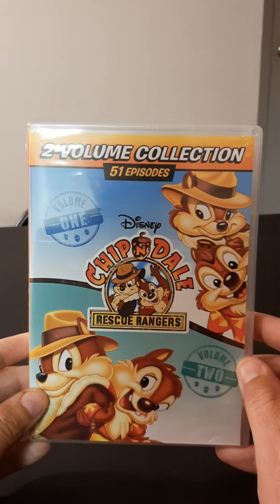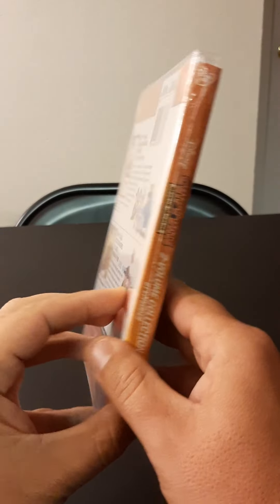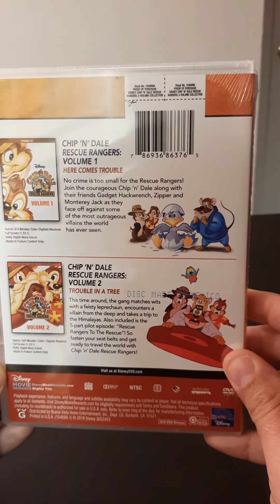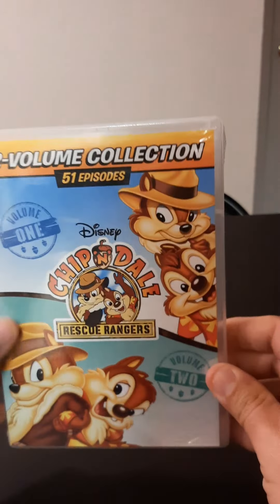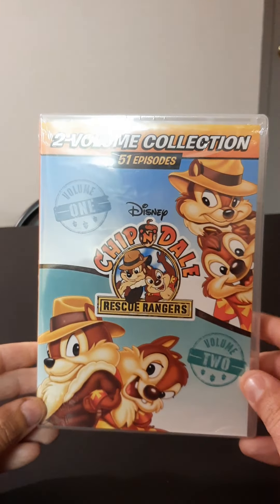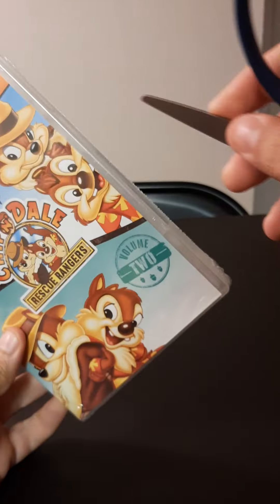Here's the cover, here's the back, and here's the spine. I'm so glad I found this at Walmart. Let me grab my scissors and do a quick unboxing on this.